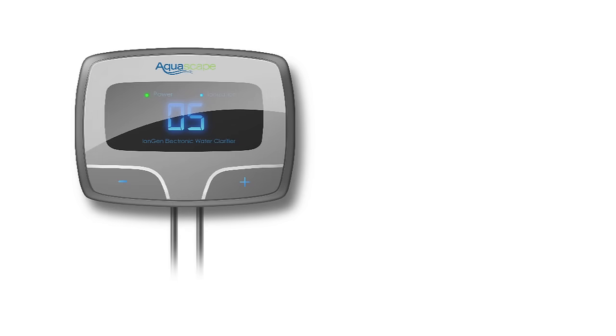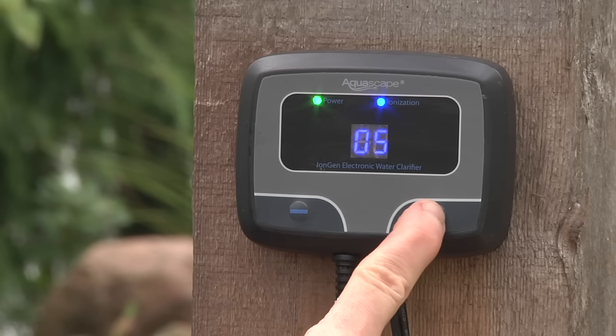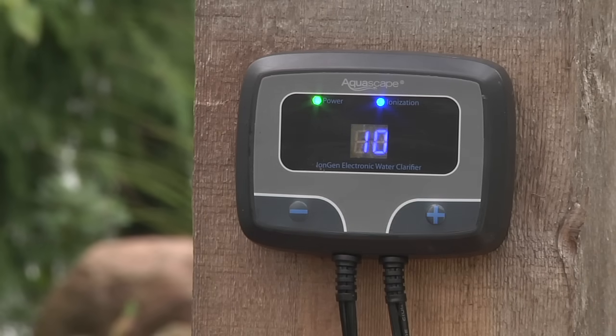The control panel contains a microprocessor that sends a signal to the bars that activates and releases trace amounts of ions into the water. The touchpads on the control panel allow the user to adjust the level of ions produced based on the condition of the water feature.